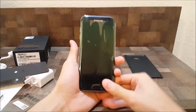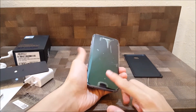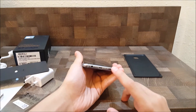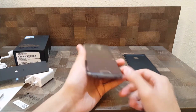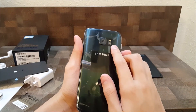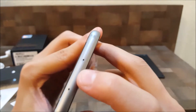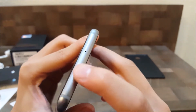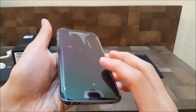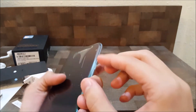Here's the smartphone. Here's the home key and the fingerprint scanner, the 3.5mm headphone jack, micro USB, microphone, speaker, camera, flash, and heart rate scanner, and the SIM card and memory card slot right here, another microphone, the front camera, and the volume keys up and down, and the power key.